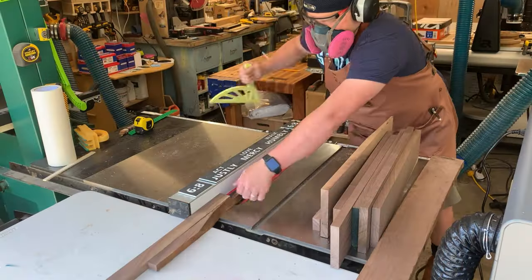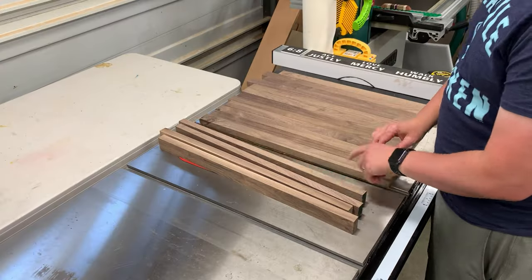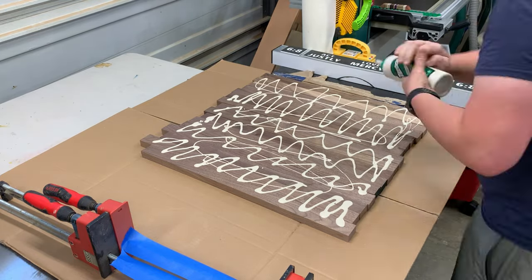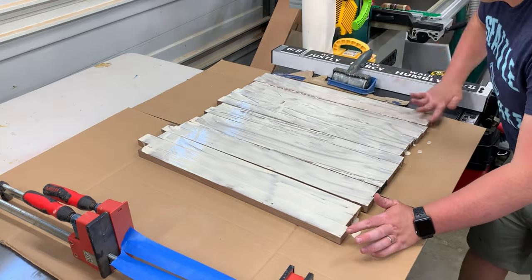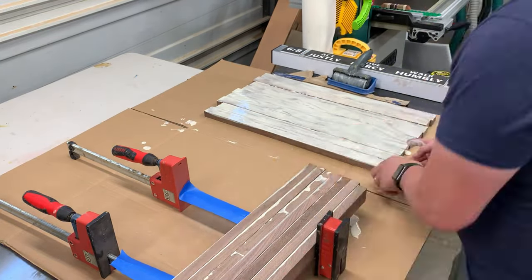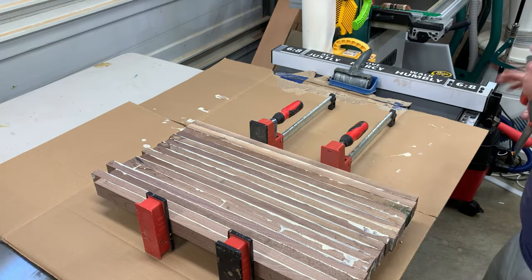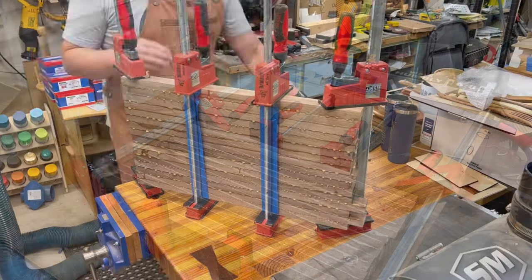I cut everything into one-and-a-half inch strips at the table saw. With end grain boards, having multiple different lines adds a lot more interest — the more pieces, the more interesting it's going to look. For the glue-up I'm using Titebond 3, which I use for all my cutting boards. Lots of glue — it'll squeeze out but that's fine. I used a roller since everything was the same height, then threw it in the parallel clamps. Pipe clamps work just fine too if you don't have parallel clamps.